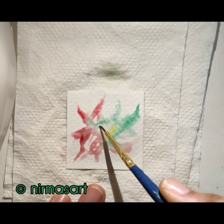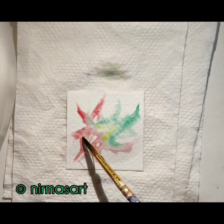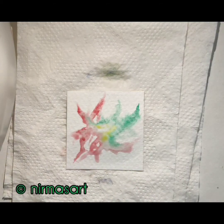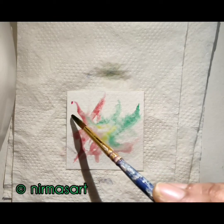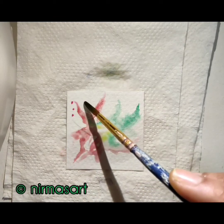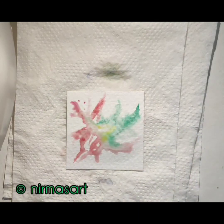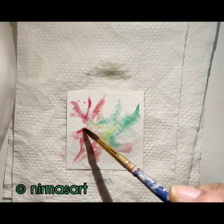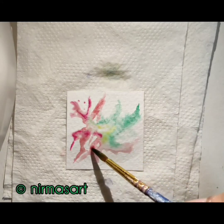Now I'm taking gamboge hue for the center and spreading it up — you can take any sort of color related to yellow. I feel the water is a bit much so I'm just sucking it up with a 0.5 brush near the scarlet area. With the same brush I am putting drops of scarlet, mixing it up here and there, just playing with the color, radiating it from the center.